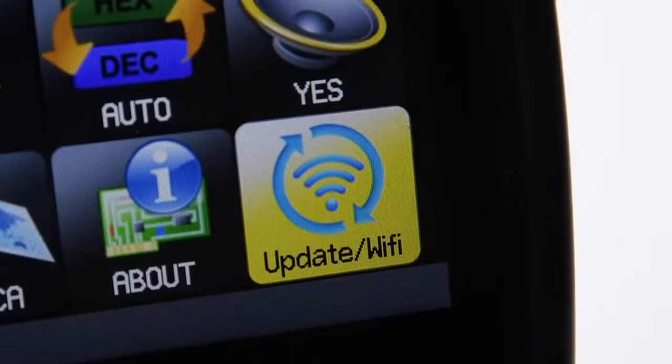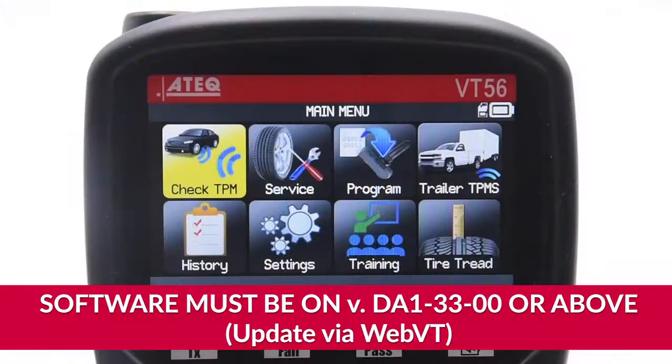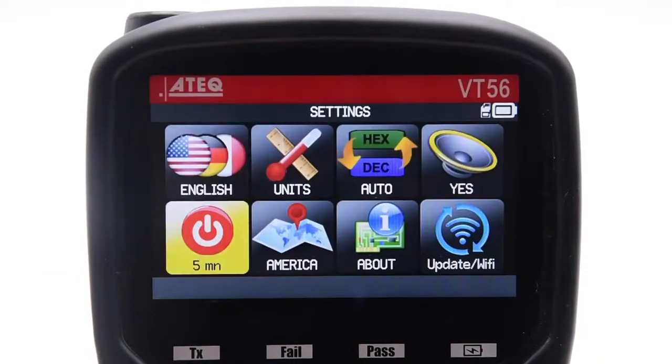The latest software update has added the ability to perform Wi-Fi updates right from the tool. A PC will no longer be required to update the tool. Note that in order to have the Wi-Fi update feature, the tool must be updated to version 33.00 or above. This information can be found in the About menu in Settings.